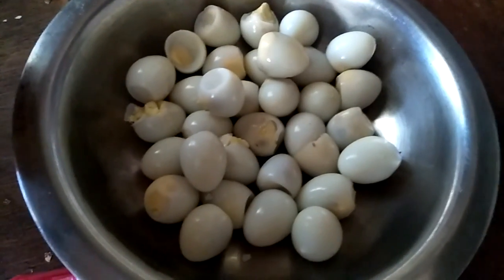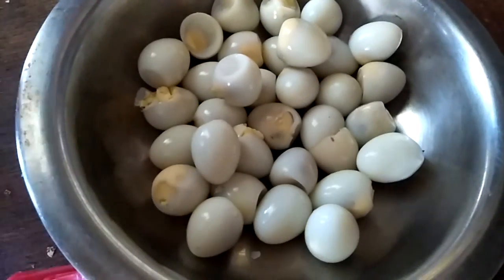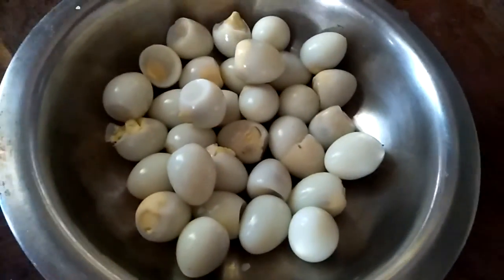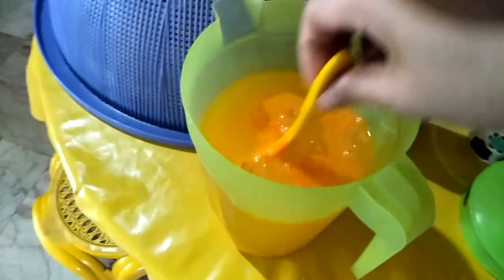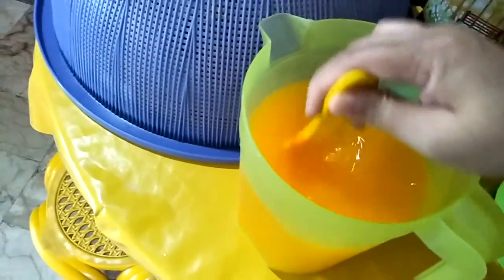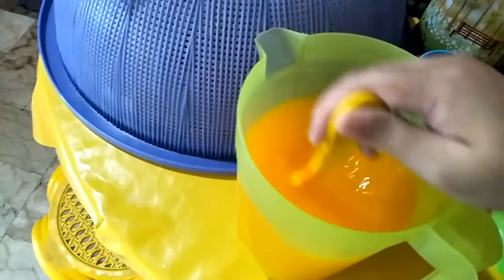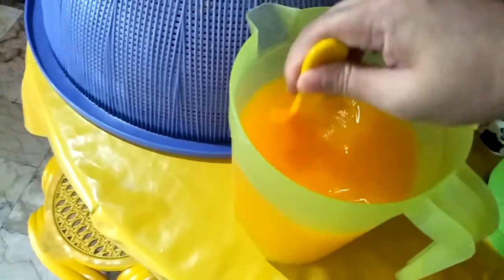All done — we have peeled off most of the shells for the quail eggs. Danielle helped me with it, so now we're done. Danielle requested for juice, so I'm getting them down. Mama's gonna fry the quail eggs that we peeled off a while ago.